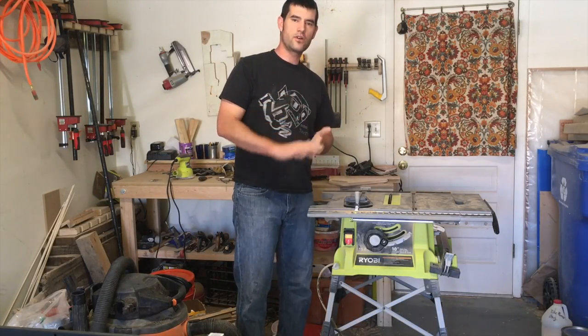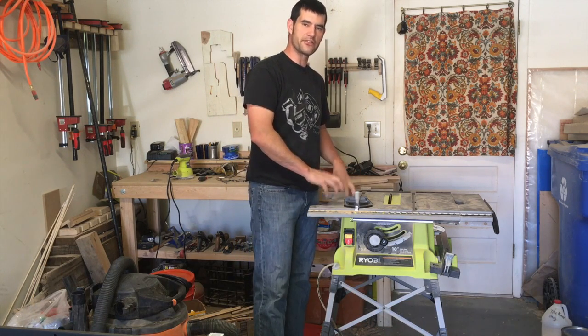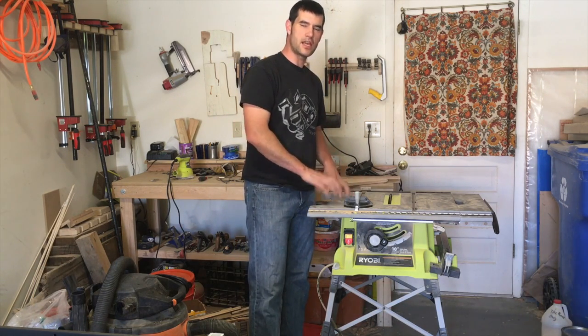Hey guys, how's it going? Welcome back to Eric's Creative. My name is Eric McGrew and today I'm going to talk a little bit about the pros and cons of this Ryobi table saw right here.